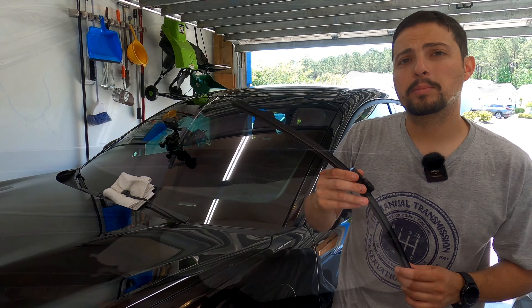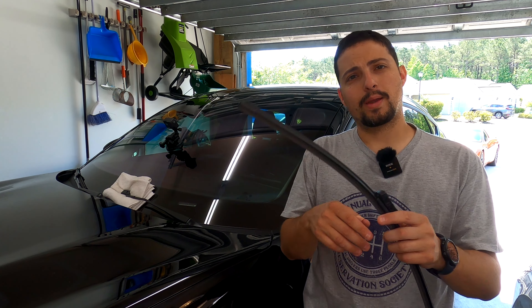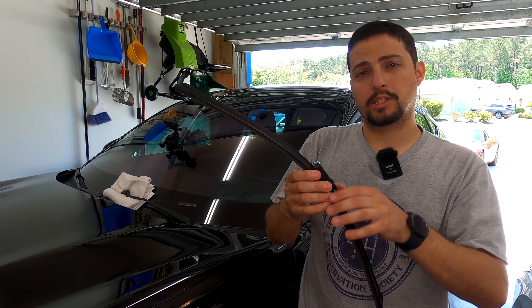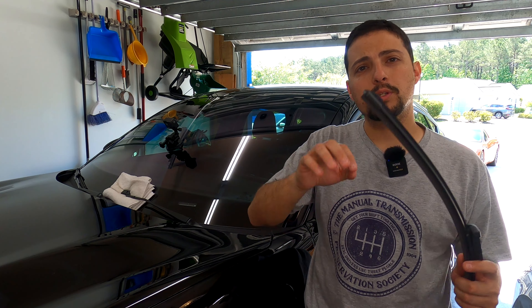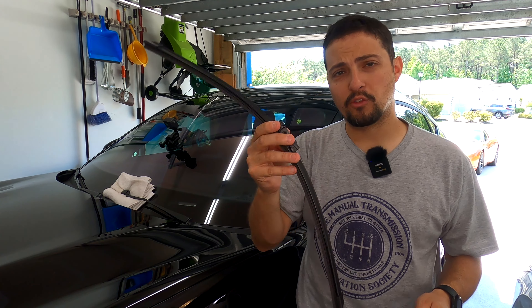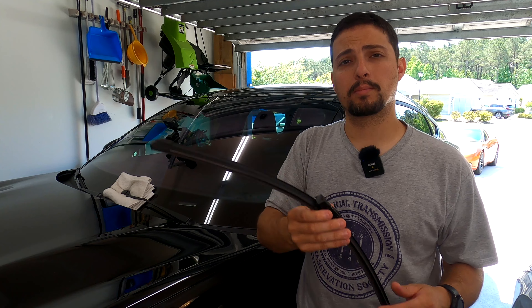Now that you've got the wiper blade off the car, get your new wiper blade and make sure you have the proper adapter on the wiper blade in order for it to connect back in. Make sure when you go through the box of all the adapters you pick the correct adapter for your vehicle, as that is extremely important in this case.